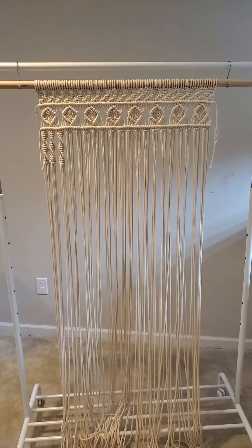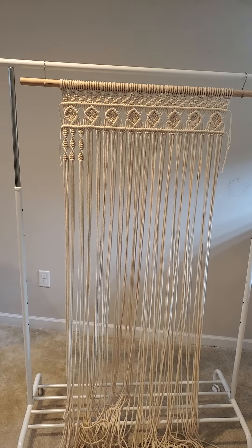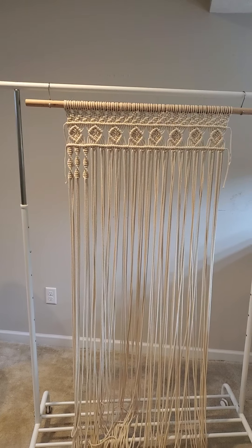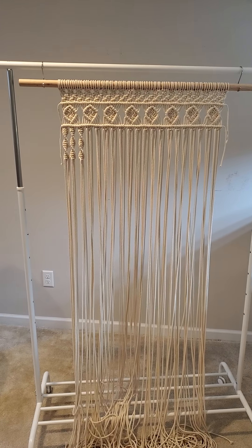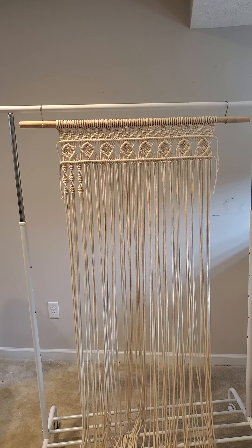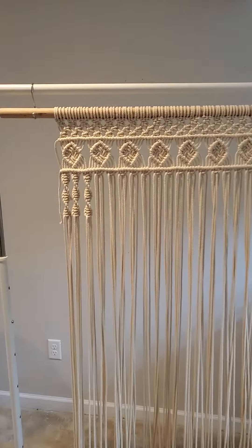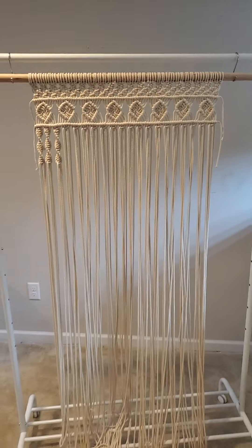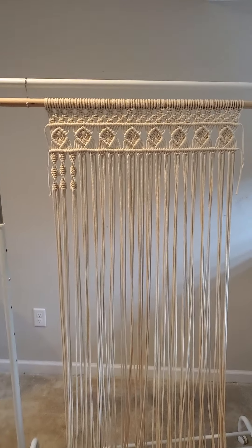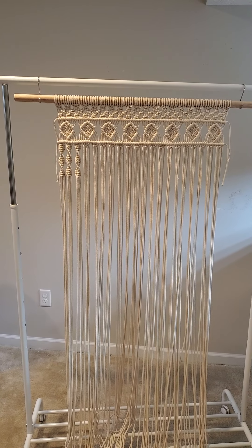Good morning, guys. I wanted to share a project I'm doing — it's actually a commissioned project for somebody. I'm not showing myself on camera because I macrame in my pajamas sometimes. Anyway, I am making this. It looks like a wall hanging, but what it's going to be is a curtain for a window. It's going to be a 33-inch long window by 25 and a half inches wide. I wanted to tell you some features about it, and this will be posted after I give it to the customer.